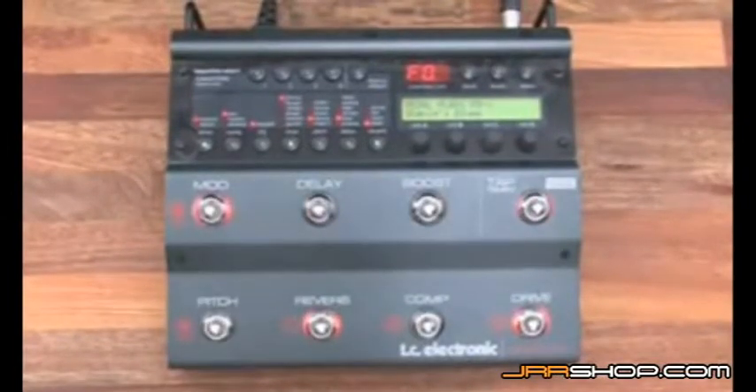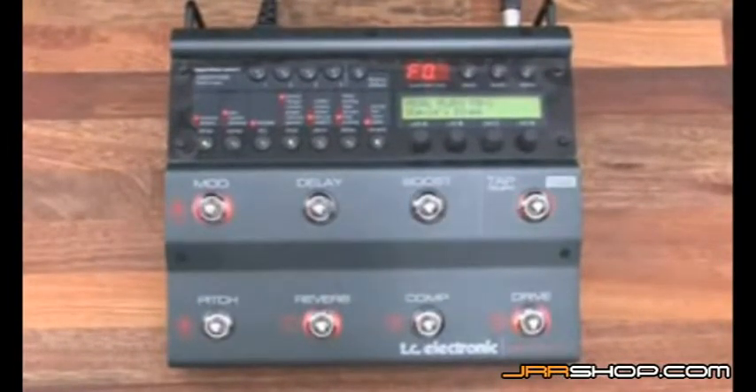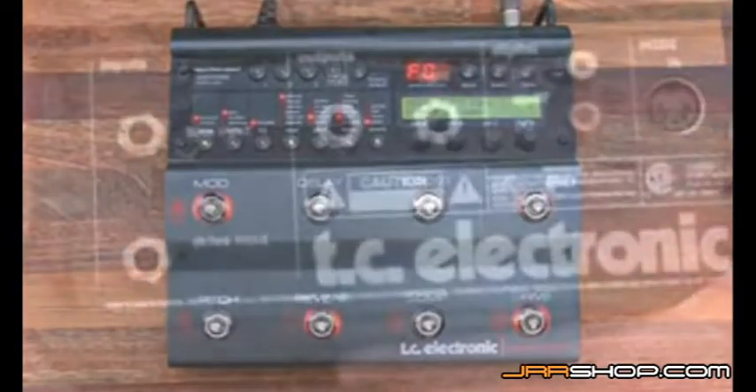I will now show how to set the input level on the drive input. You use the drive input when you connect your guitar directly to the input of the unit. If you connect the Nova system in the effects loop of your amp, you'll use the line input.